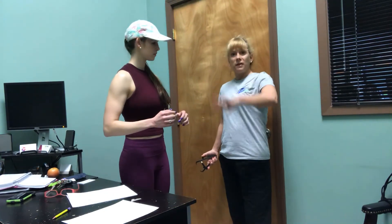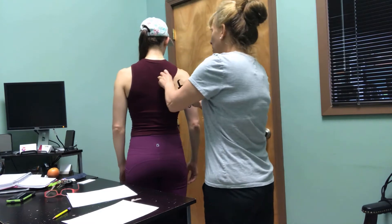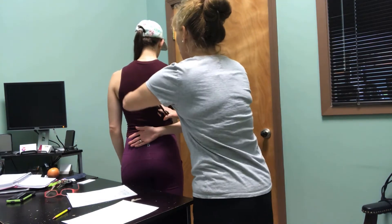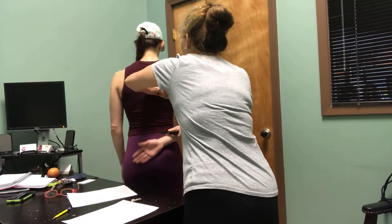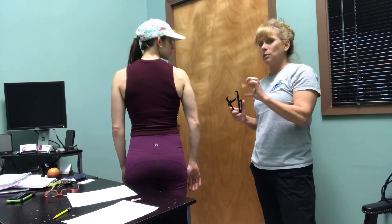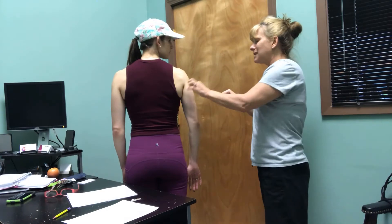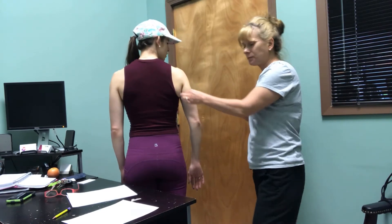The first caliper pinch we're going to do — we're going to start everything on the right side of the body. I'm going to have Miss Dani turn her back. We're going to start with the subscapular, where we have you put your hand behind the back to get just below the shoulder blade. It's a diagonal fold. Drop your arm back down your side and that settles the fold. You don't want to hold the body fat very long because it will compress, and you want to get the calipers at the base of the skinfold or halfway between the base and the end of the skinfold.